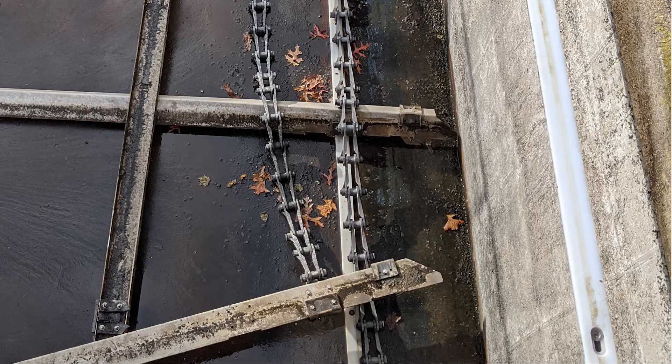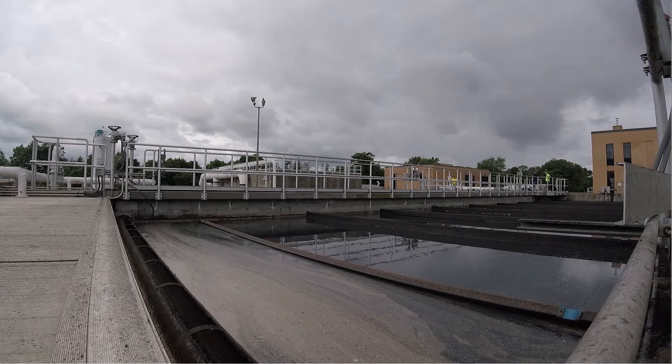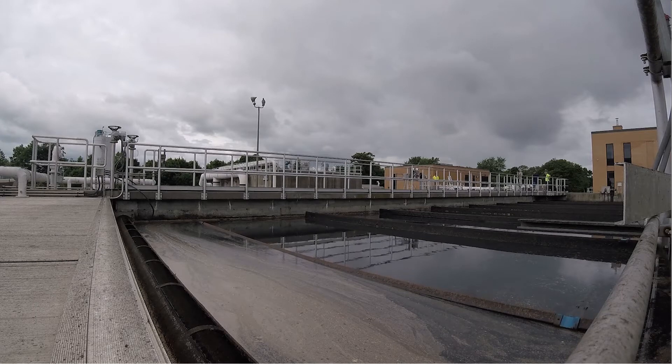We'll leverage our 40 years of expertise in rectangular clarifier equipment to provide you with helpful tips and instructions on how to properly assess different components in your tank — components that could potentially be one rotation away from serious failure. Rectangular chain and flight sludge collector systems can be one of the most reliable mechanisms in your plant, seeming to operate without wear or maintenance needs until a serious problem occurs. These clarifiers run at a slow speed, and their general behavior often misleads owners and operators into prioritizing maintenance for other equipment that has higher profiles.